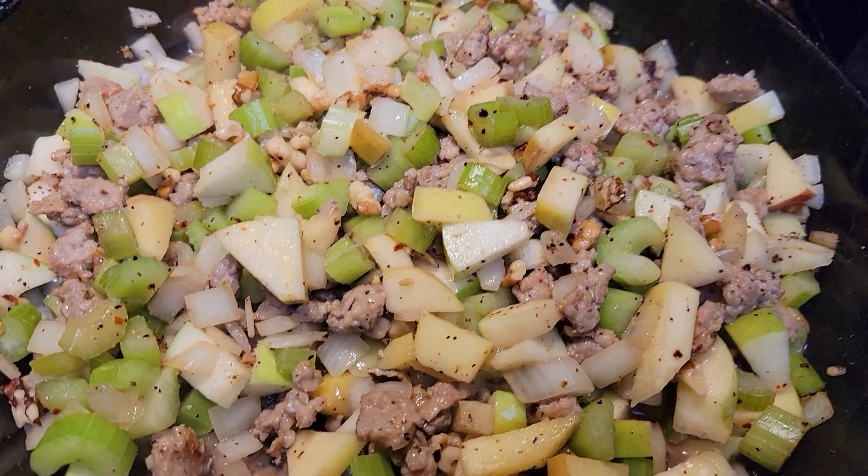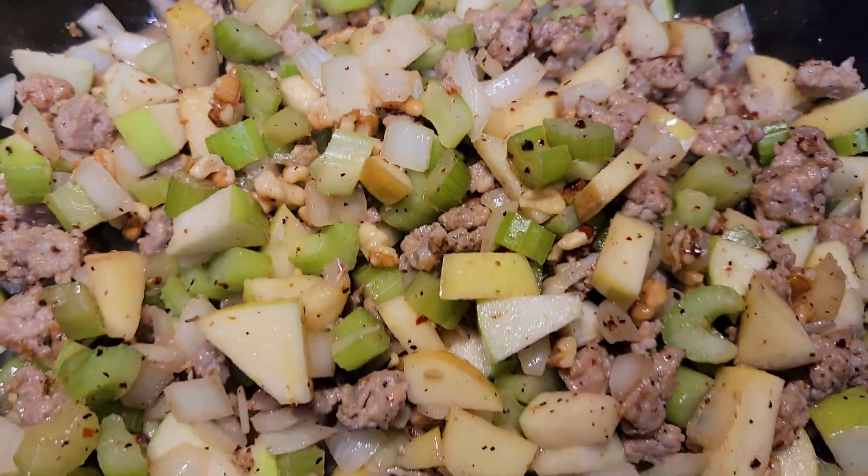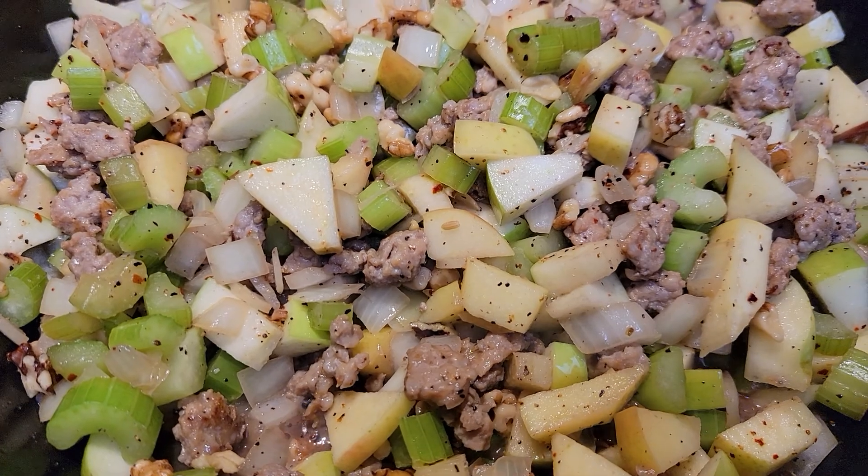So I will take you guys along. Let's cook this down — it smells amazing. And then we're going to add it to our bread stuffing.